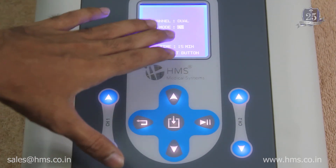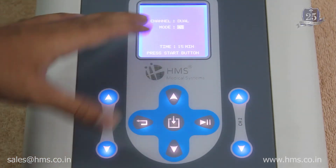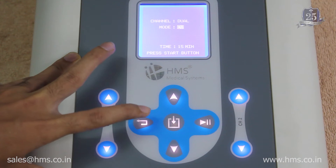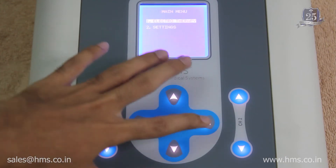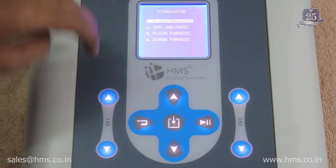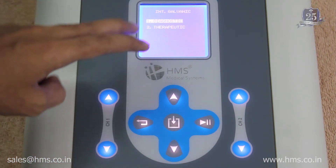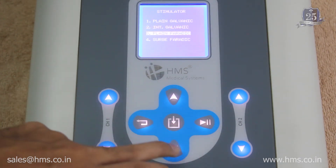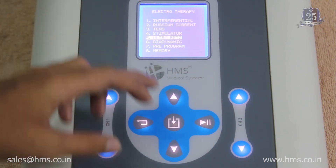The CC and CV modes are available across all modalities, including IFT and Russian current. After TENS, there is the stimulator, which has four different modes: plain galvanic, interrupted galvanic (with diagnostic and therapeutic sub-modes), plain faradic, and surged faradic.